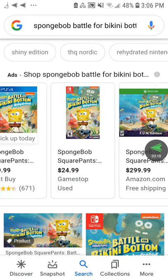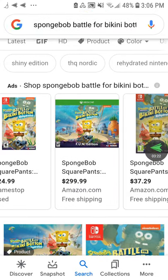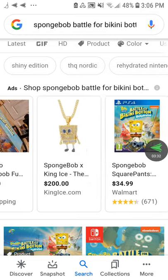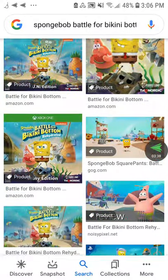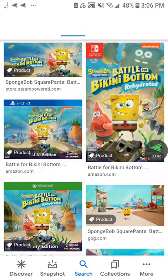The GameCube version had much better graphics than the PS2. The original Xbox version also had better graphics. The PC version of Rehydrate was different from the original game — the original PC game was full of mini-games. The Rehydrate PC version was much better than the other versions.